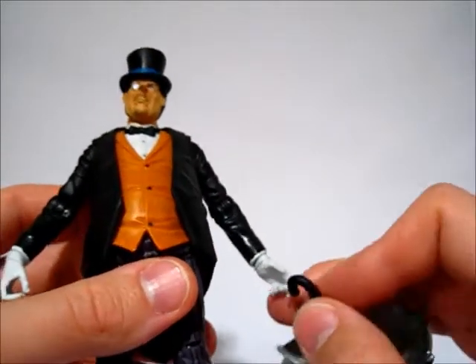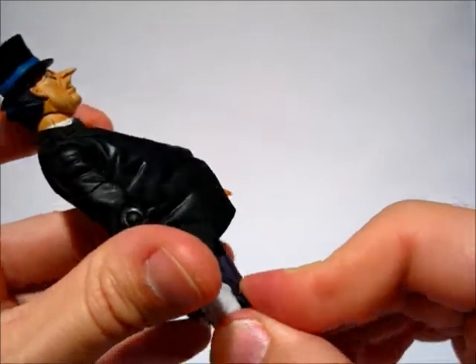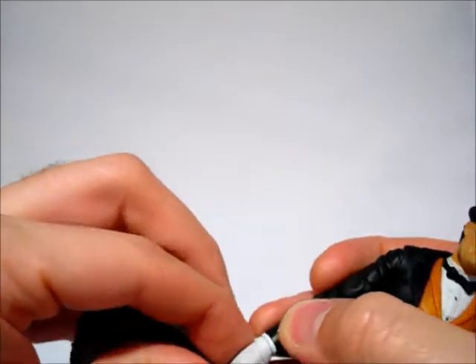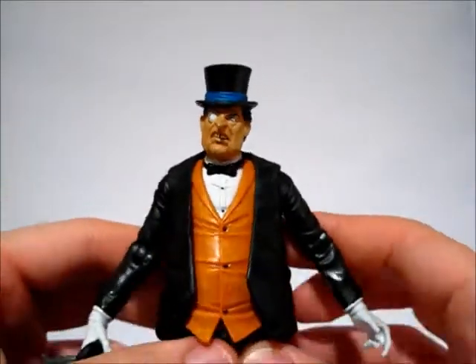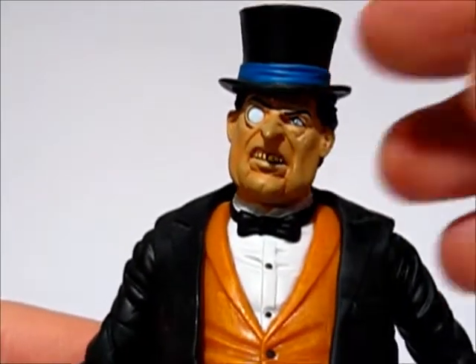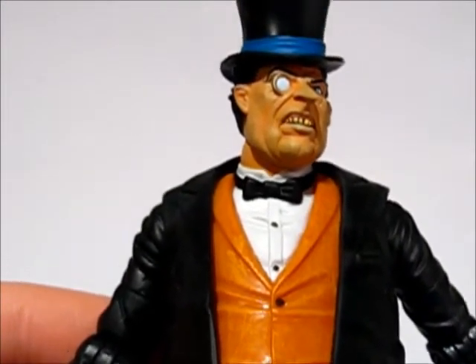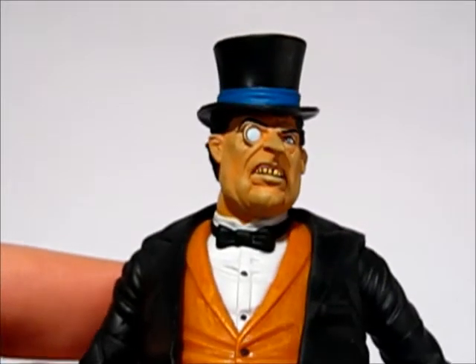In my opinion, just pose him holding the umbrella if you can get it in his hand — probably just better off using this hand. That is the DC Universe Classics Penguin — absolutely a nice figure. The only complaint really is the lack of articulation in the hips and the feet being so limited, but the sculpt and paint work is great.